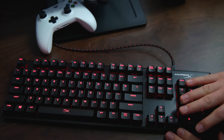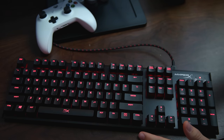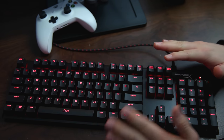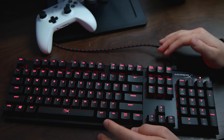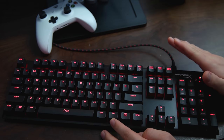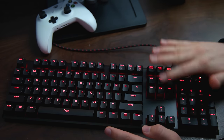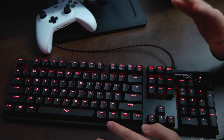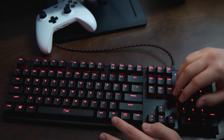I've gone ahead and plugged in the keyboard, and as you can see the red lighting looks amazing. I have a few lights coming in here so it might not look as bright to you, but it's very nicely lit. Let's go ahead and change the effects — but before we proceed, there's no software needed whatsoever to start using the lighting. You just plug it in and you're all set.